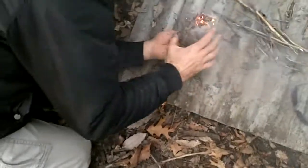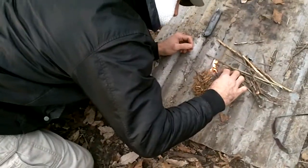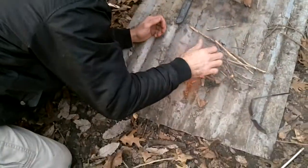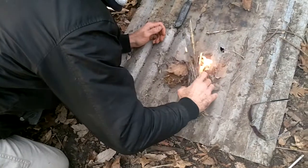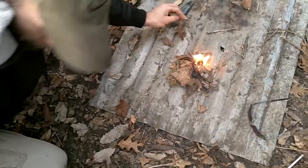This is actually the hardest part right there, just getting that going. Now, give me some dry leaves — real dry leaves. Not too many because we don't want to smother the fire. Real dry leaves.